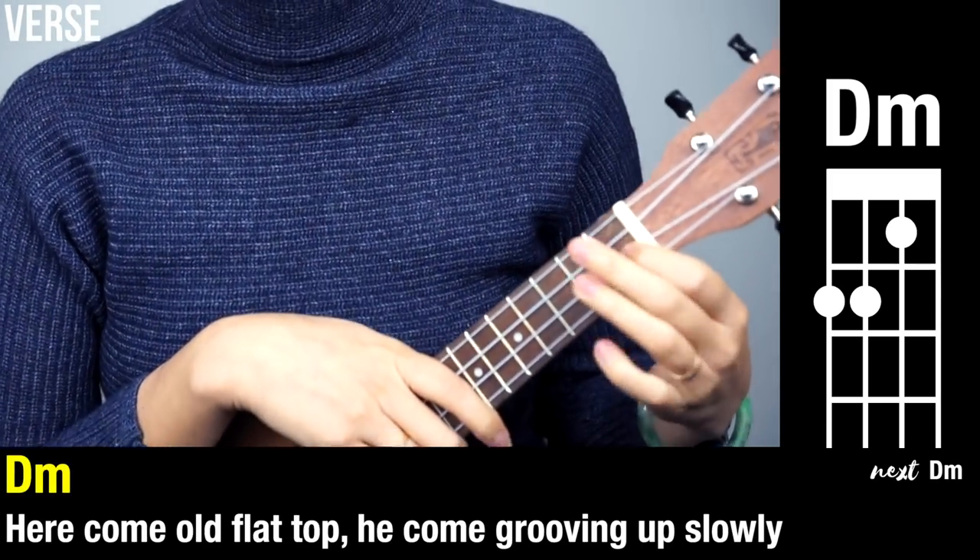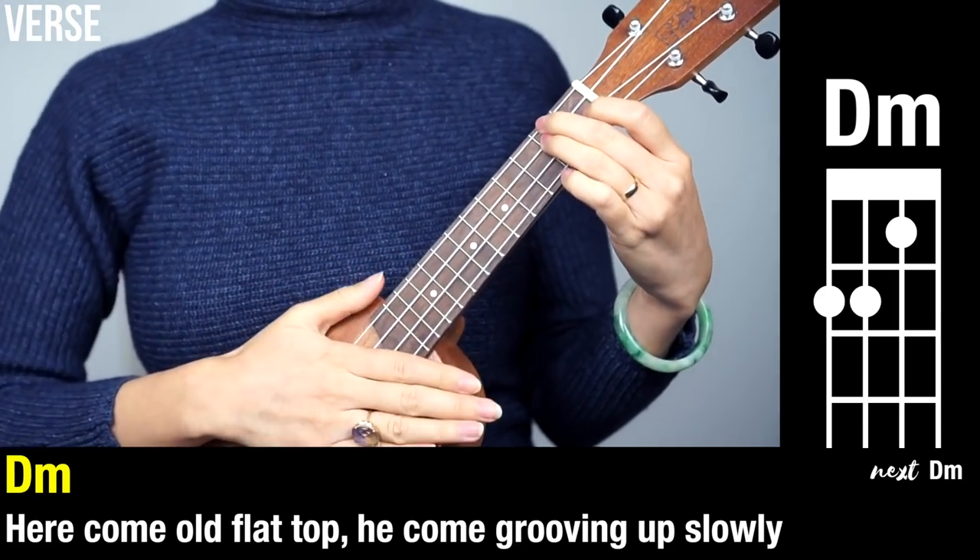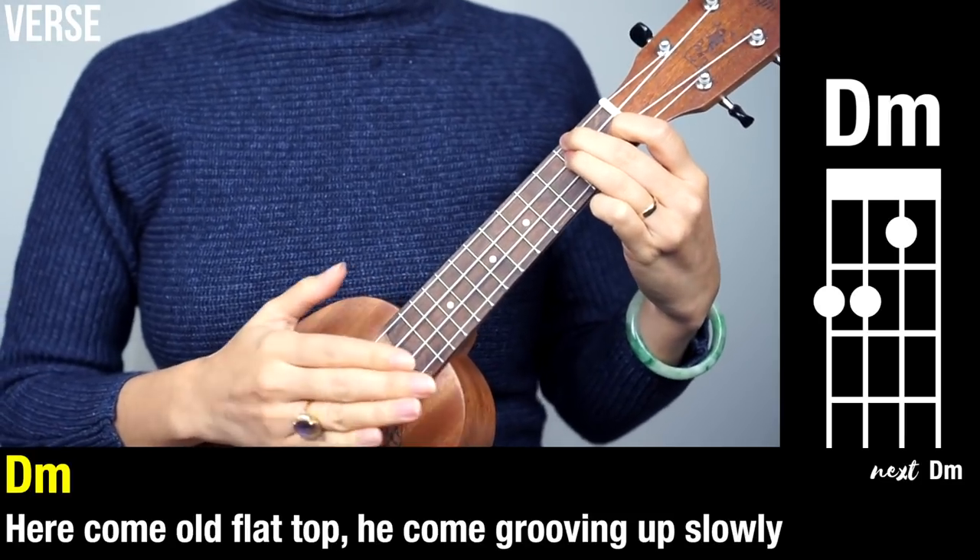So let's play through the verse. Have fun with it. Relax. Roll the shoulders back. One, two — D minor. One, two — ready, go.